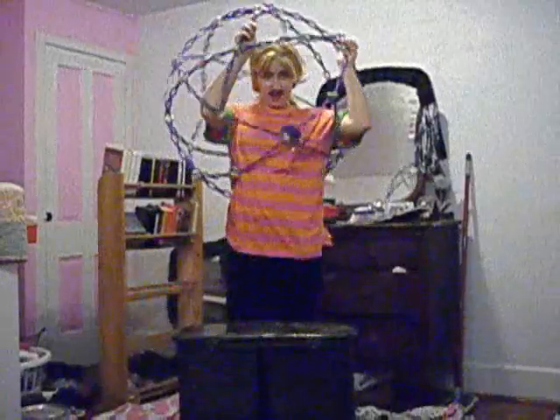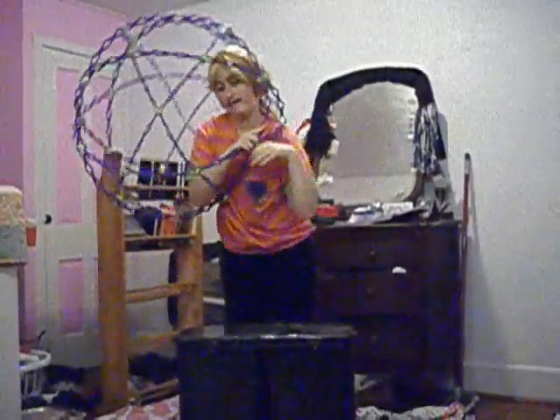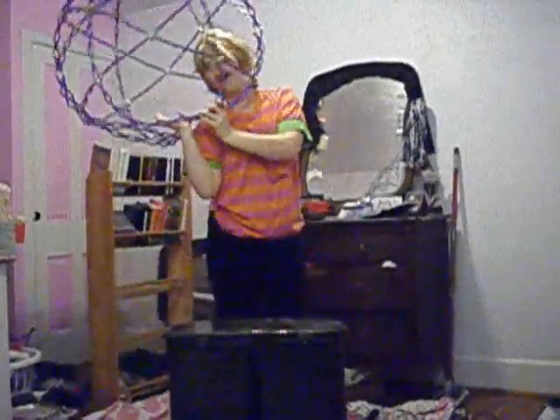And then for all you students out there, when you take it off, it doubles — it doubles as a helmet.